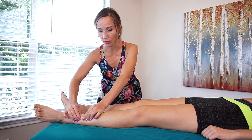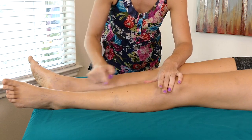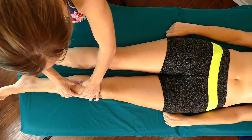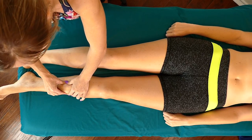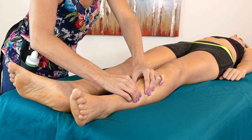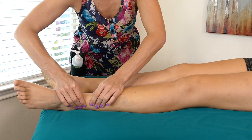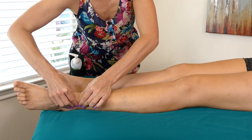You can also use your thumbs to work on the other side of this bone. There are muscles in this area as well. So you can do compressions with both parts of your hand if you want. Just working your way down again, and you can even work your way down into the ankle. There are little muscles in there that tend to get tight, and you can work your way all the way down there.